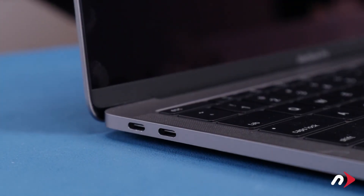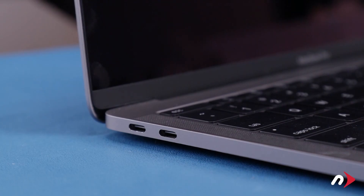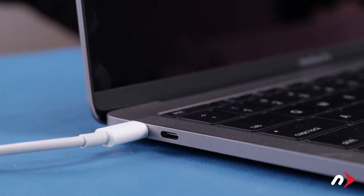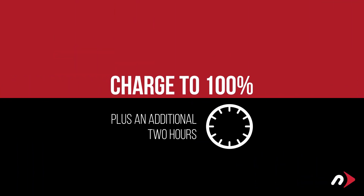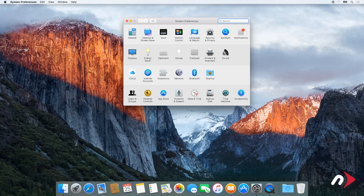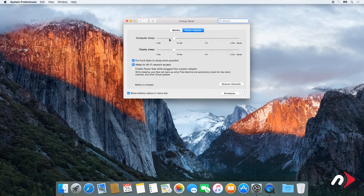Now that the battery's been installed, we need to calibrate the power system. First, plug in the USB-C charger and let the battery charge up to 100%. Once it's reached 100%, keep it charging for at least another two hours — however, you can use your computer during this time. After that, we'll need to discharge the battery. In the Energy Saver preference pane, make sure all the sliders are set to the right and any power saving measures, like sleeping the hard drive, are turned off. Do this for both the power adapter and the battery settings.